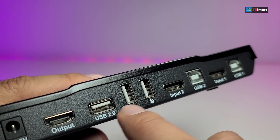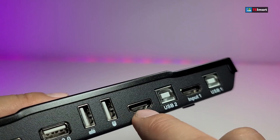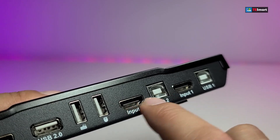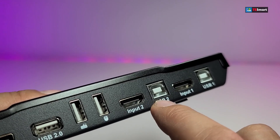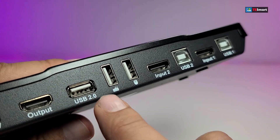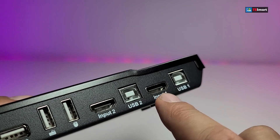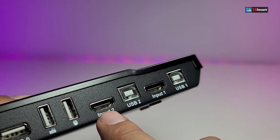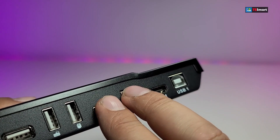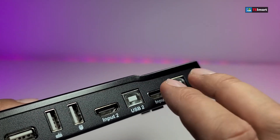Then you have one USB 2.0 as an extra port, and then one for keyboard and one for mouse — though it really doesn't matter which one you connect to which. Then you have the HDMI input from the first computer and the USB connection, so you gain access to the keyboard, mouse, or anything else you want to connect such as an external hard drive. And then you also have the second computer's HDMI and USB. So that's how two computers and the keyboard and mouse connect to this.